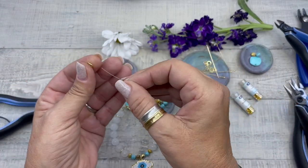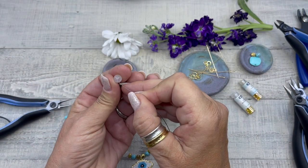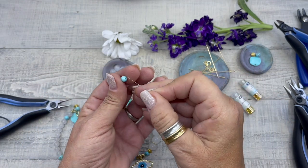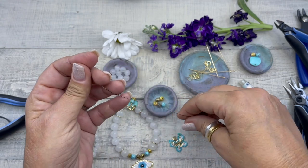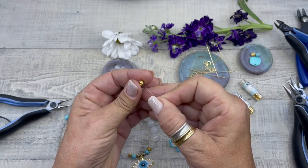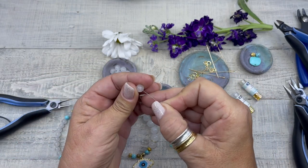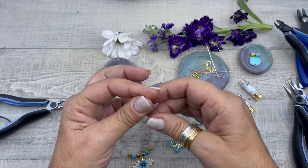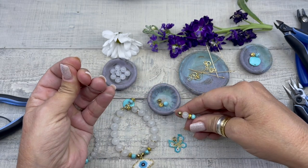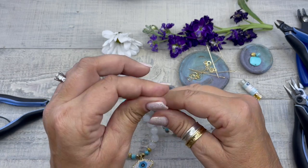Now I'm going to grab another jump ring, a dolomite, and then we're going to grab a six millimeter dyed halite, a metal dot bead, the dolomite, and a hematine bead. And then we're going to string our pendant.